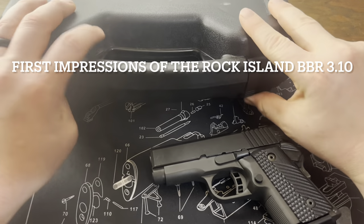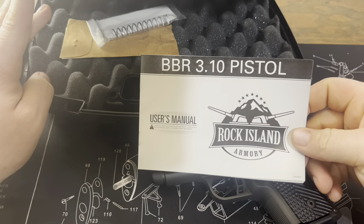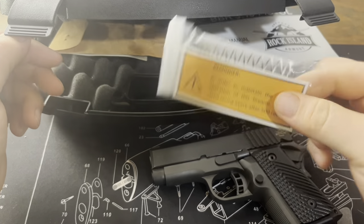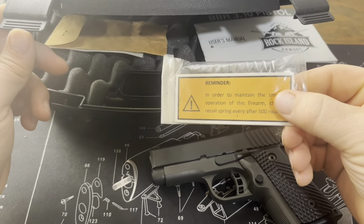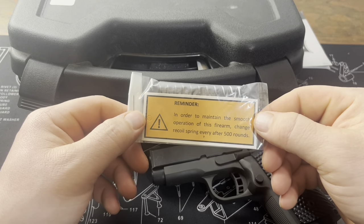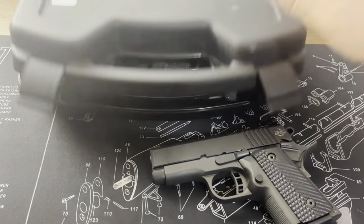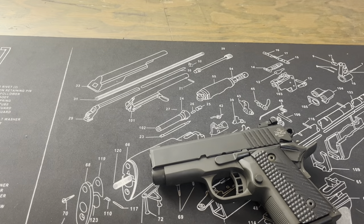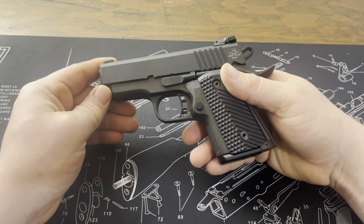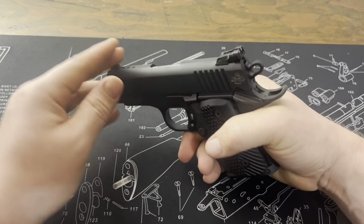Alrighty, back again here today. As you can see I have a new pistol on the bench. This is a Rock Island BBR 3.1 pistol. I do want to note that it comes with an extra recoil spring with a reminder: in order to maintain smooth operation of the firearm, change the recoil spring after every 500 rounds. So real quick I'm going to go over some of the key specs, then a little overview of this pistol and then go into my thoughts.